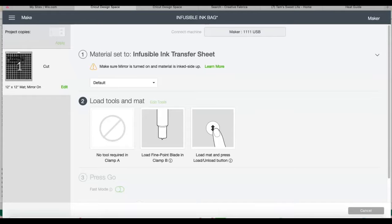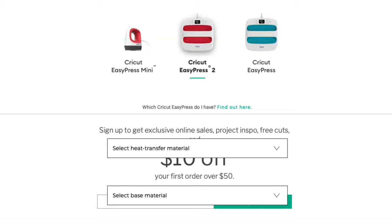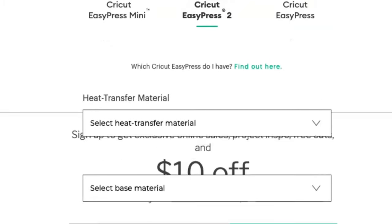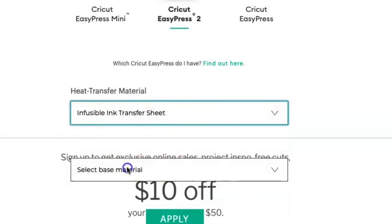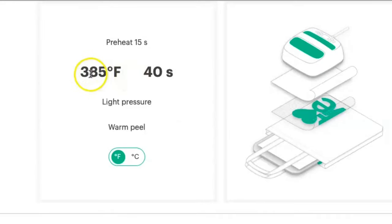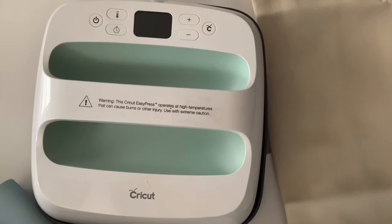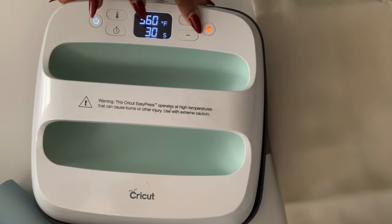What I'll do now is go to my Cricut Heat Guide so I can choose my material and my press. I'm going to use my EasyPress 2 and select Infusible Ink, then find Transfer Sheet, and then select Tote Bag. It's going to tell me to heat my press to 385 degrees for 40 seconds. I turn my press on, go to Temperature, set it to 385, and then change the time to 40 seconds.